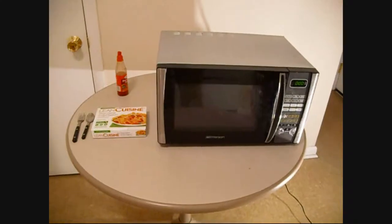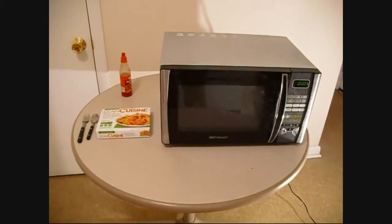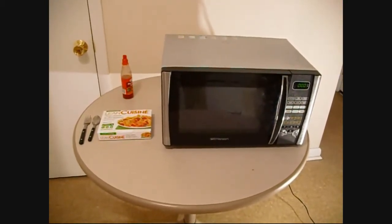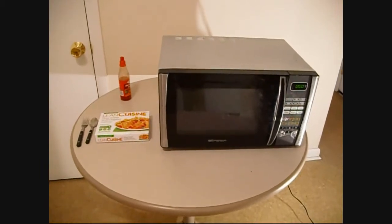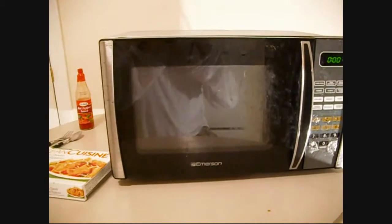Josh cooking class TV dinners today. Hey, what's up YouTube! Today I'm going to be showing you how to make a lean cuisine TV dinner. So this is what you're going to need: a nice clean fork and spoon, a bottle of hot sauce, and of course the lean cuisine TV dinner — my favorite.